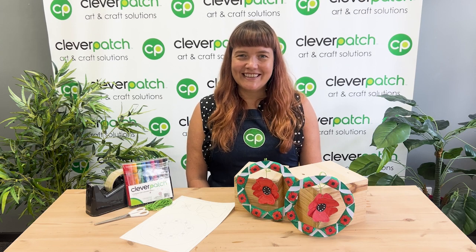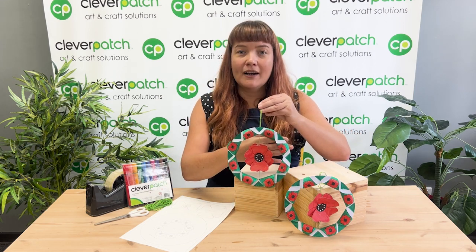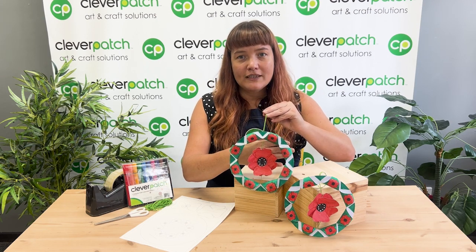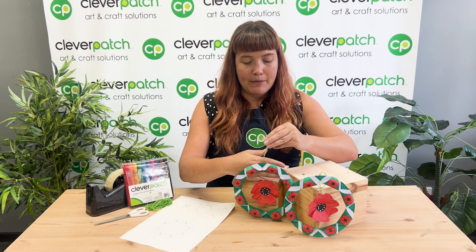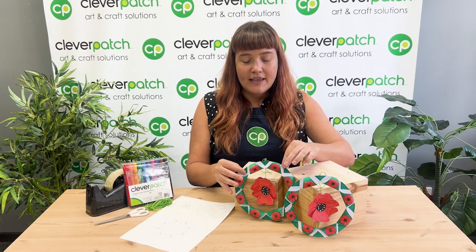Hi everyone and welcome back to Cleverpatch Crafternoons! Today we're going to be doing a lovely commemoration craft. I thought we could make these folded paper wreaths that are perfect for Anzac Day which is happening next week on the 25th of April. These wreaths are great for hanging on your door or popping in your window for Anzac Day as we remember and pay respect to those who have served our country.